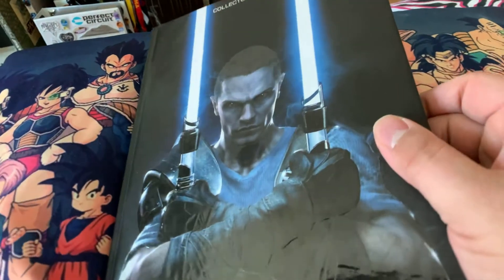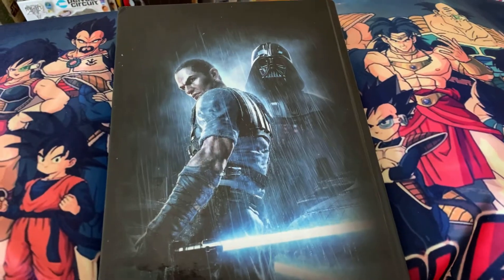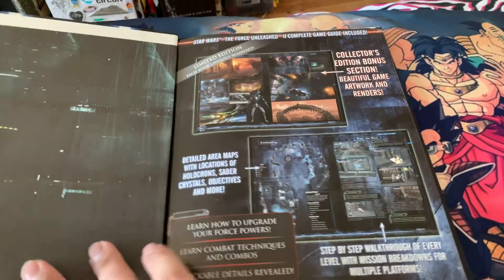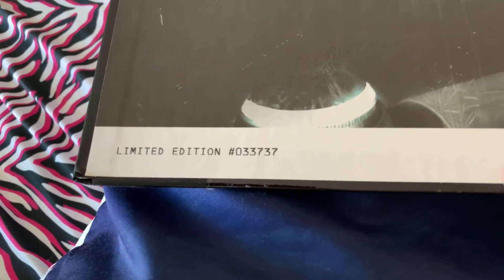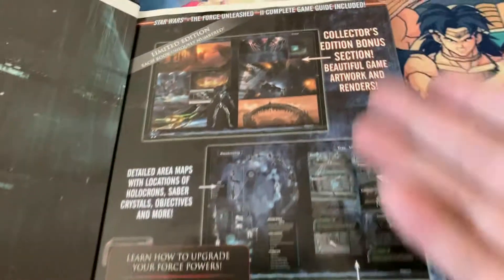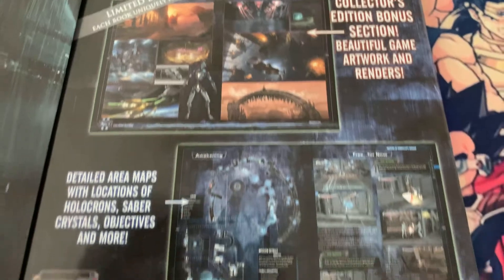This is the 2010 Force Unleashed 2 Collector's Edition hardcover official game guide. Starkiller is on the front — it's embossed slightly. On the back, Starkiller and Vader. This was the one I bought that was sealed — the limited edition print number 33,737.